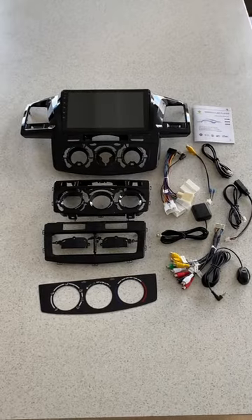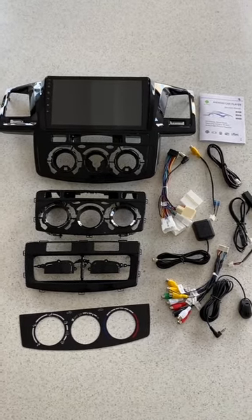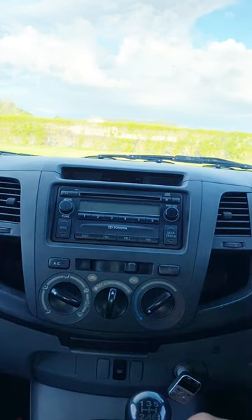Wondering what comes in the kit? The whole kit comes like this — it's got the option for push buttons for the SR5s, and it comes with all the wiring harnesses. First, what I'm going to start doing is pulling these knobs out.